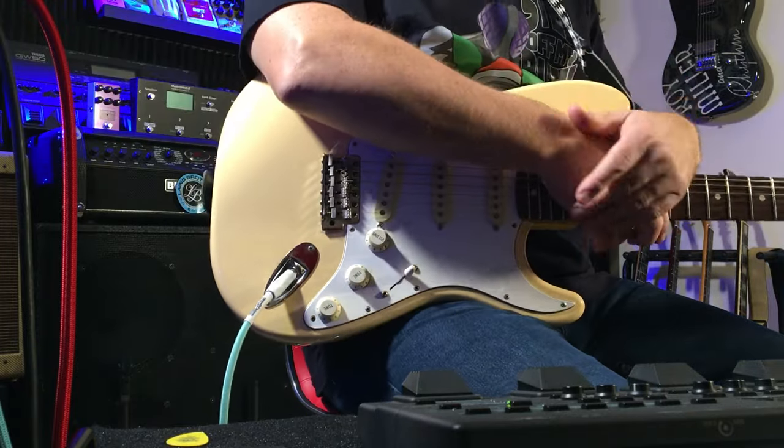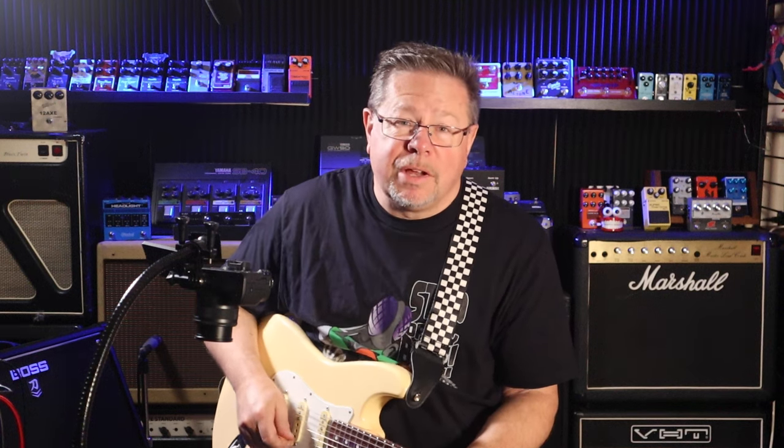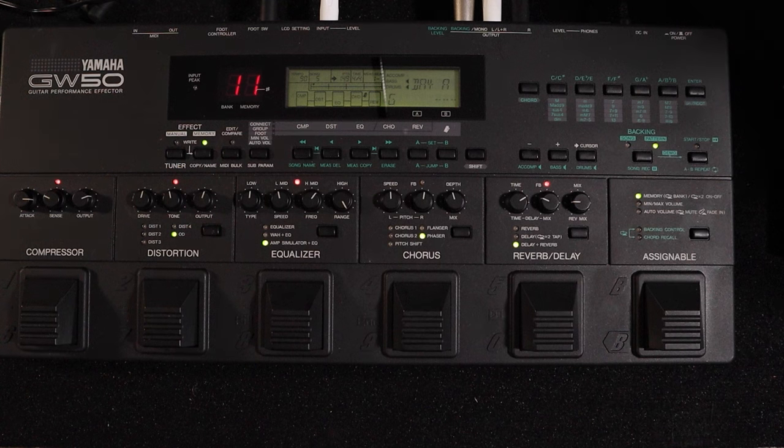For 1994 it also had an amp simulator as part of the EQ module, which is pretty cool — 30 years ago you had an effects pedal that you could plug straight into the PA or straight into your mixing console, and have amp emulation.